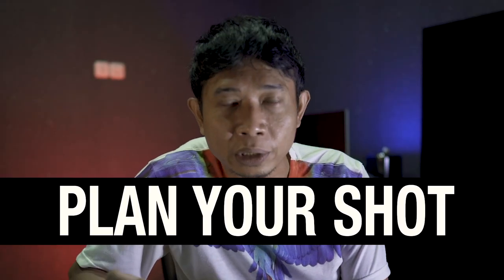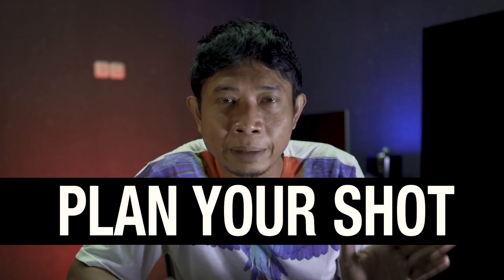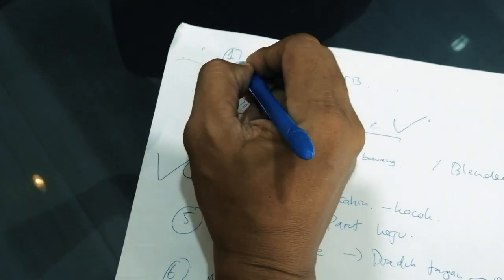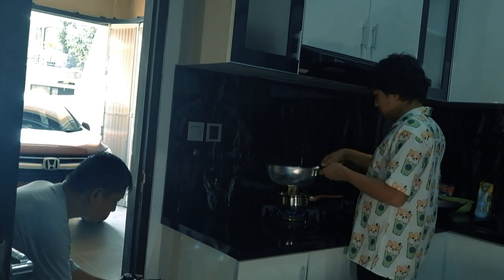Nomor 1: plan your shots, atau rencanakan shot-shot kalian. Rencanakan cara kalian mengambil gambar. Contoh seperti masak — gue tanya dulu ke chefnya apa yang akan dia lakukan: mecahin telur, ngocok, mengaduk, potong bumbu, di blender, manaskan kompor, masukkan minyak — semuanya gue catat. Dengan mencatat, itu akan memudahkan kamu untuk membayangkan urutan editing dan shot-shotnya. Jadi kalau misalnya shot menuangkan minyak, itu gue bikin dari atas ke bawah, lalu shot berikutnya gue bikin dari atas ke bawah lagi.